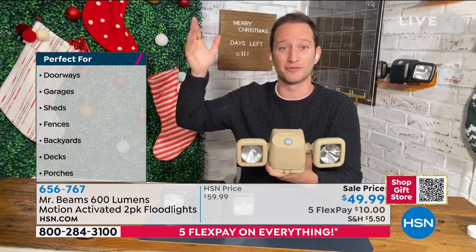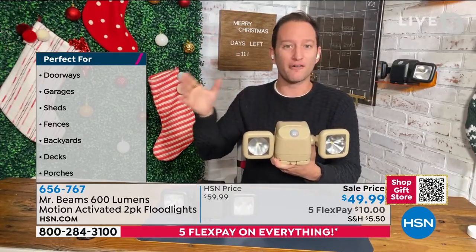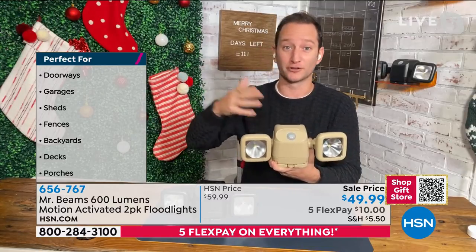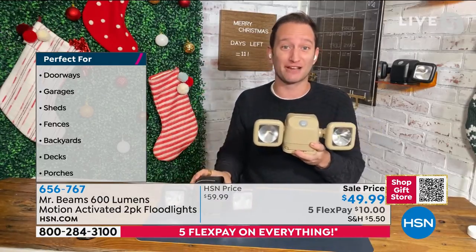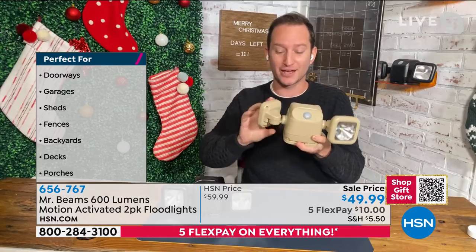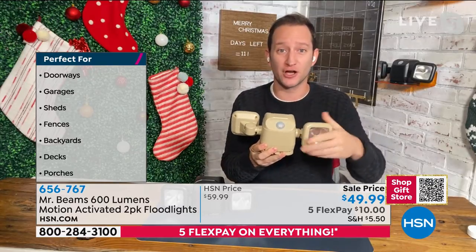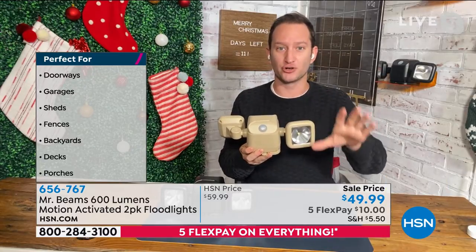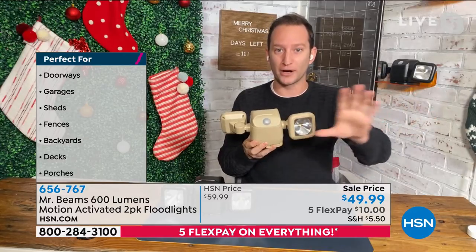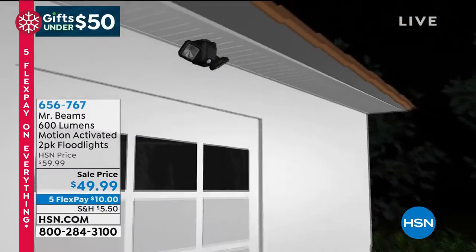We've offered 250-lumen and 300-lumen spotlights before, but although you're getting a two-pack today, you're essentially getting four lights — because each individual light can articulate in a multitude of ways. You can aim each light any which way you want, illuminating two different zones at 300 lumens each, for 600 lumens total. We have a video to show the details of how it works and how to install it.